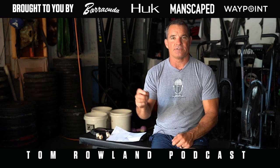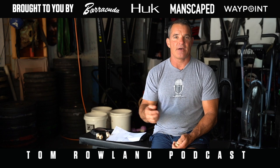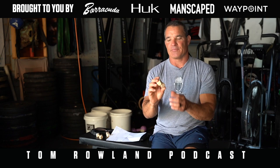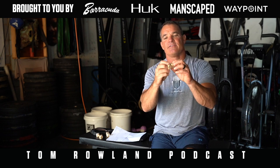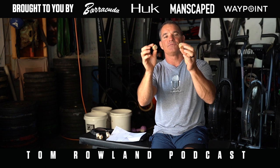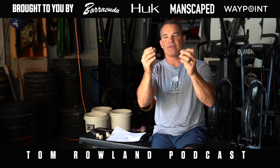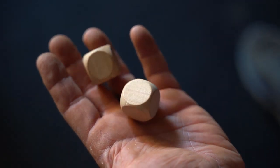You take a deck of cards and have an exercise for each suit, and the number tells you how many reps to do. I thought about something similar to that — using dice. These dice I got off Amazon for probably two dollars; I got a pack of about 30 of them. They're just wooden dice — I've got two of them.